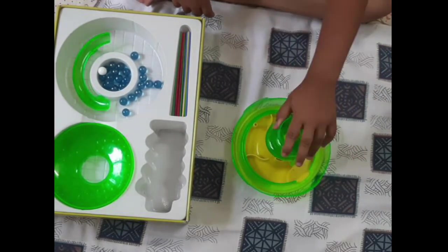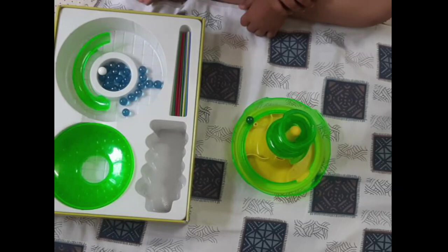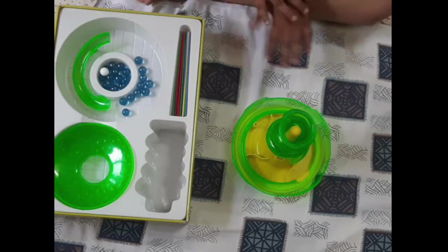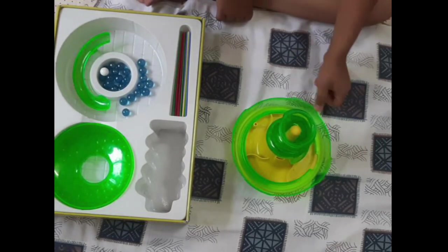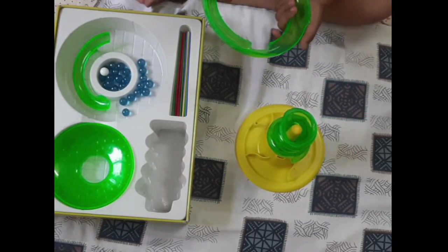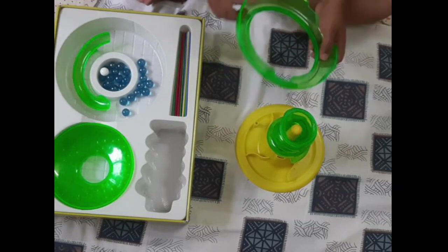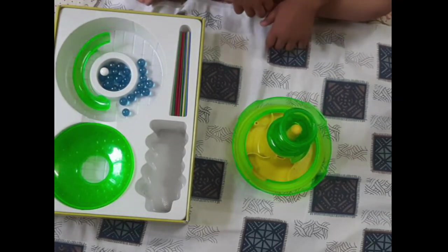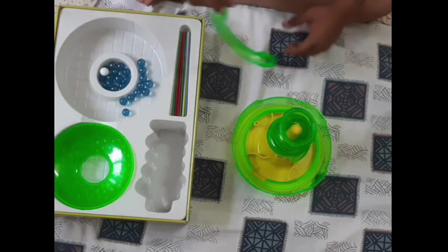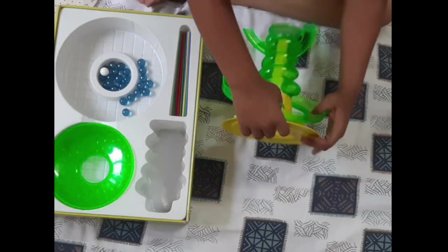I'll put a marble and show you - see, it came over here and now it's going inside. It actually doesn't go inside sometimes. The quality of this plastic is very good. I got it around 2021-2022 as a gift, so I'm unboxing it today. The quality is amazing, the plastic is so good.